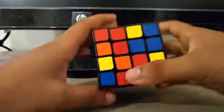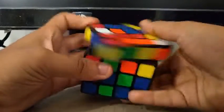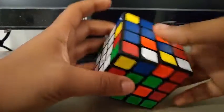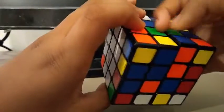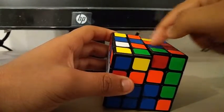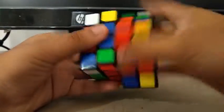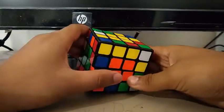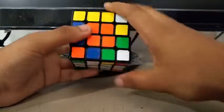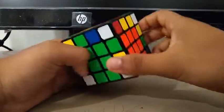Now for the remaining four centers — I see these two and this bar. I can do something like this to create the red center. I see this bar and this bar — I can do something like this. Then I can do something like this and end off with a D to create the cross. Now I'll do a slice.